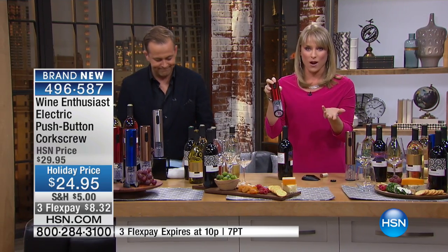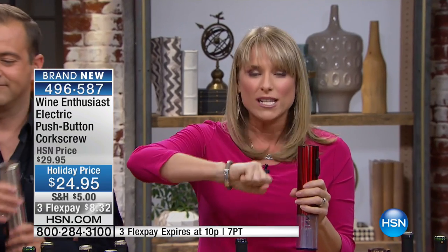You get to keep the cork, the cork isn't damaged, and the cork does not end up in your wine. So if anybody in your life loves wine, maybe they can't twist the corkscrew — maybe your mom, your grandmother — they still have that old-fashioned wine opener. Now's the chance to upgrade with the best and the prettiest, because this year we have colors.